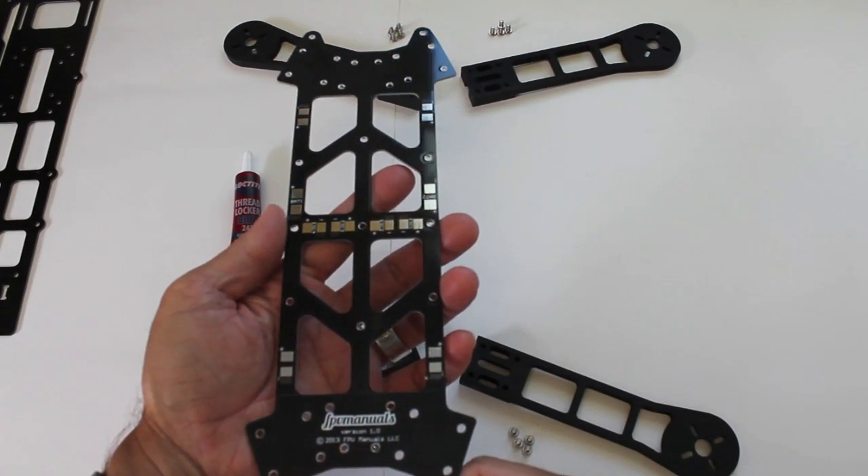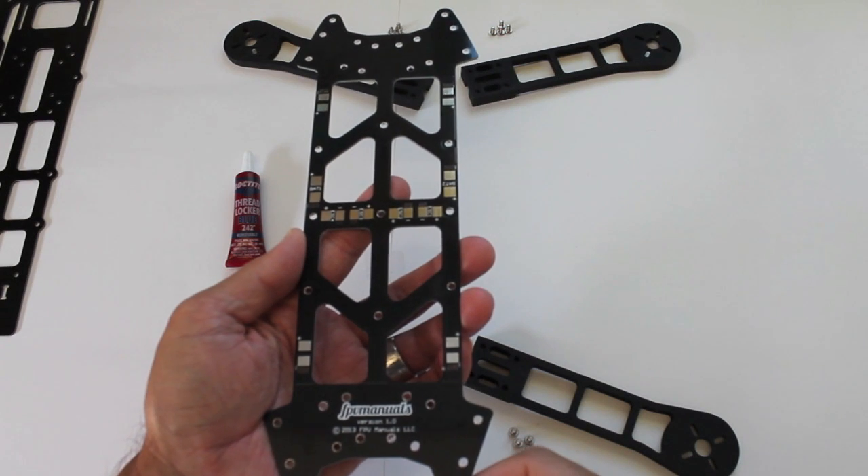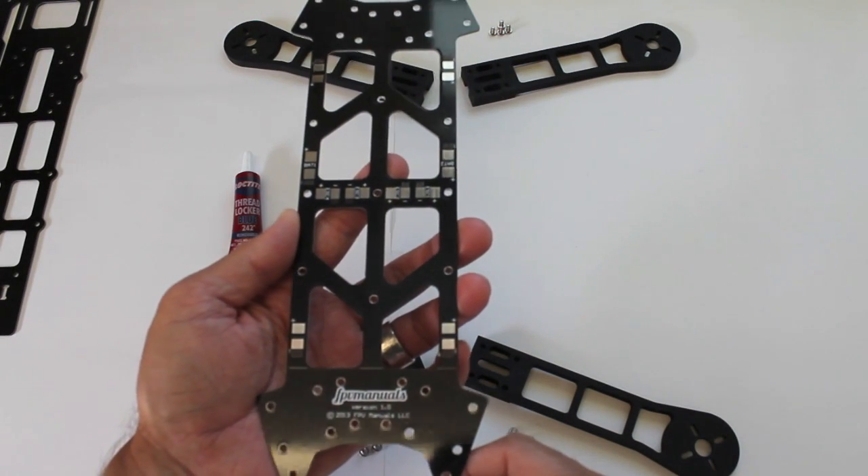This is the QAV400 build. I'm referencing the build manual from QAV400.com and just doing a video version of this.